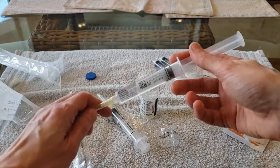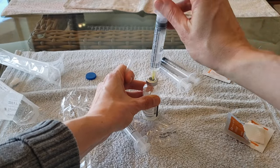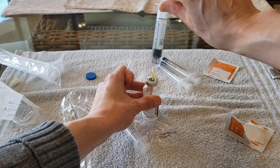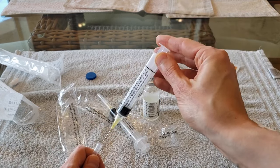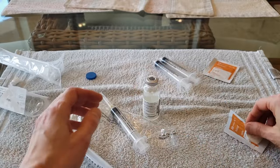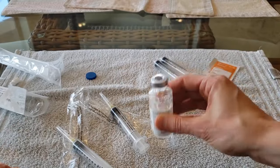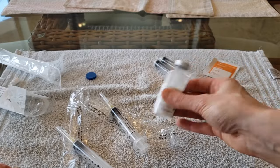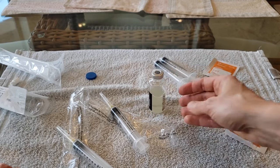I shake the vial to mix the saline. Next, I remove the cap from the needle on the other saline flush and infuse it into the vial. I remove the needle from the vial, place the cap back on the needle, and set down the empty saline flush. I then wipe off the top of the vial with an alcohol wipe and shake the vial to mix the saline with the powder. Once all the powder has dissolved in the liquid, I set down the vial and allow the solution to rest for about a minute.